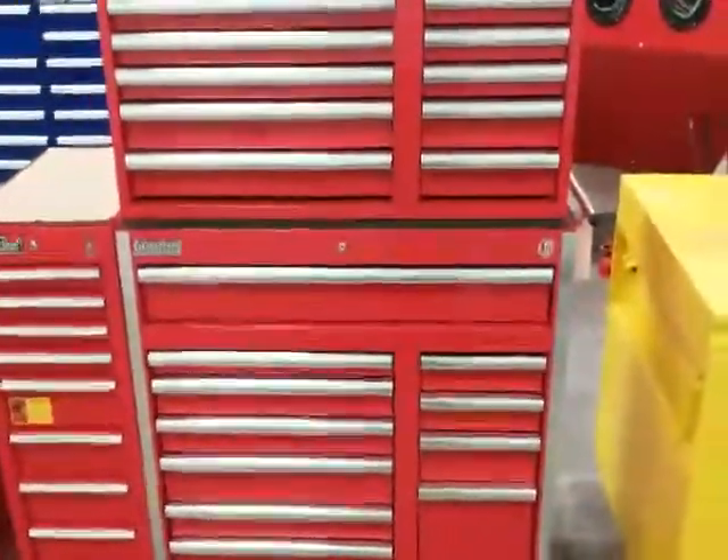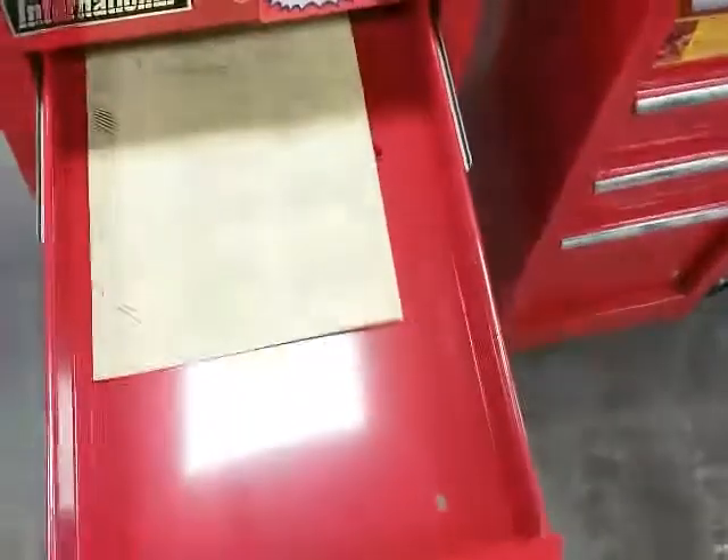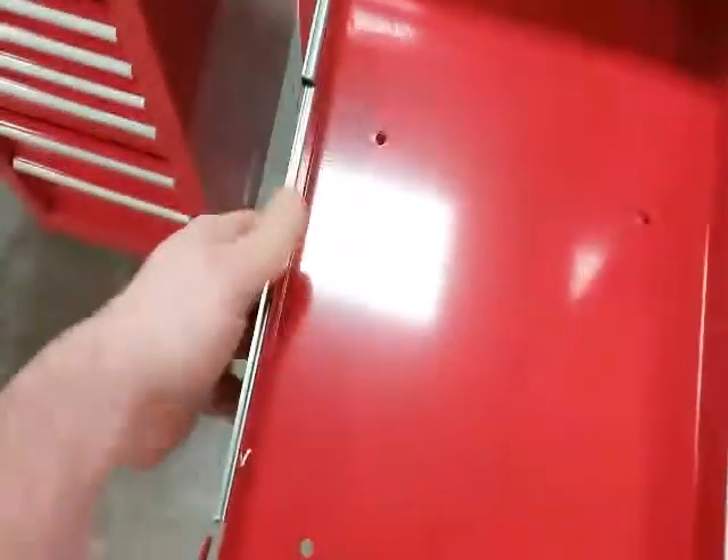All right, boys and girls, here we are again. I found these here at this place — these are International tool boxes. As you can see, this is the side box, and it acts like it's a little bit beefier than the regular tool box.